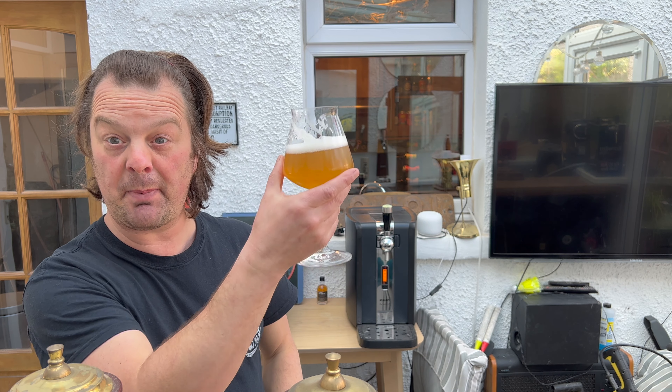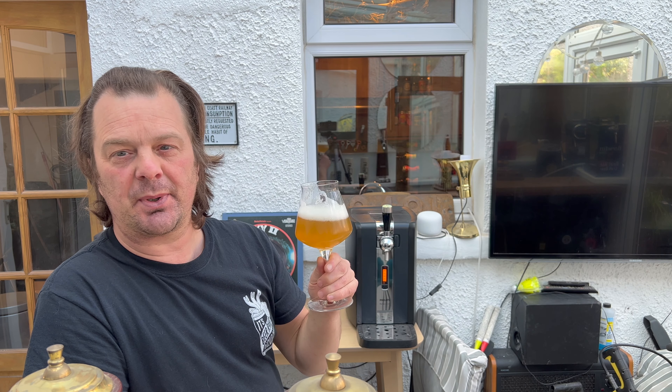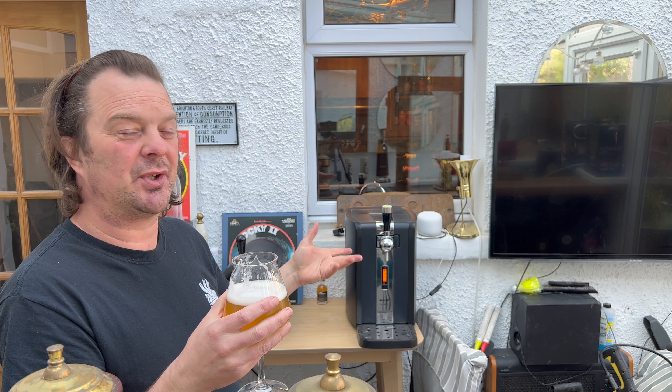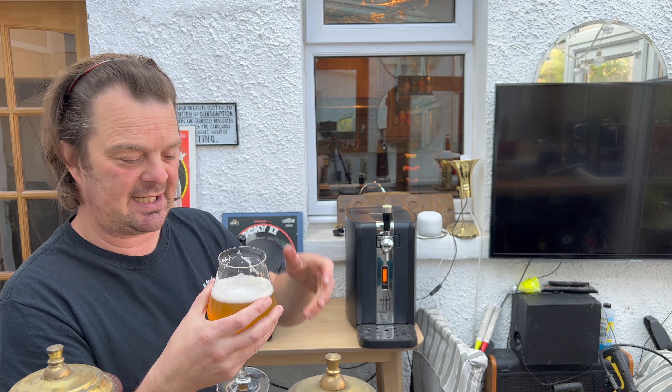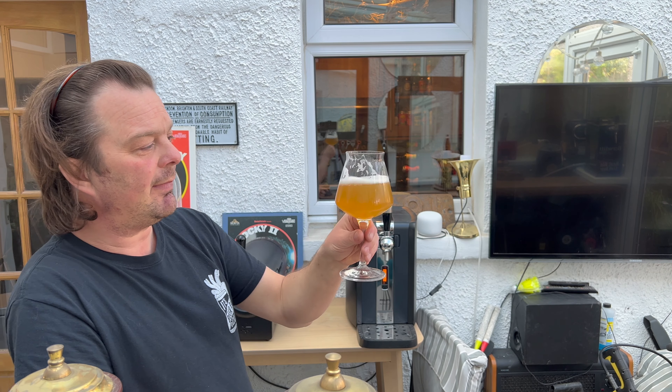Nice and cold — it's always important to pre-chill your kegs. I bought that keg last night at eight o'clock, brought it straight home and put it in the fridge all night. Friday morning, ready for Friday night at the Stone Crows virtual pub. You're not putting too much pressure on your machine to cool the beer down, because these machines — although they're over £200 to buy — haven't got the best cooling systems. I'd fully suggest using the big fridge in your kitchen to chill your keg.